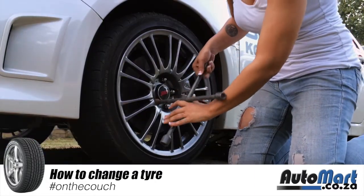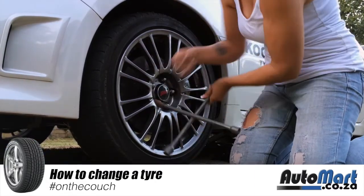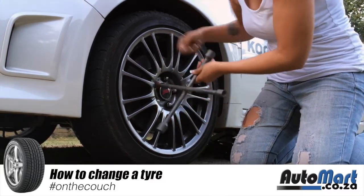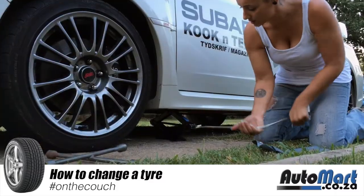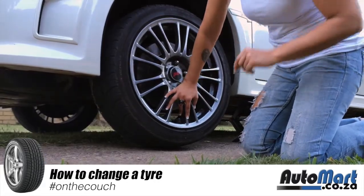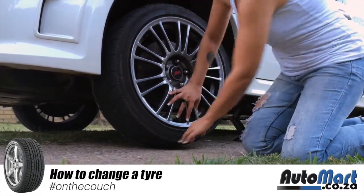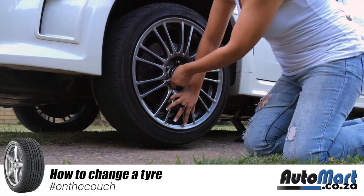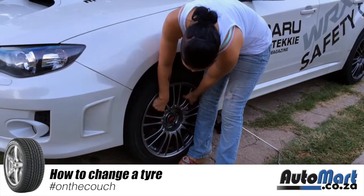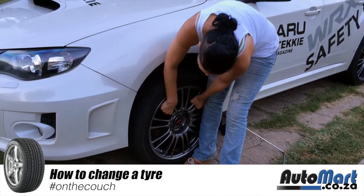Before you get your car up, first loosen your wheel nuts to make it easier. Lefty loosey, righty tighty. Loosen the nuts before you jack the car up so it's easier to turn them. The most important thing after loosening is to put your spare wheel on the rim and remove the flat.